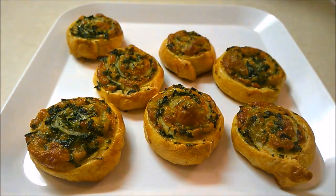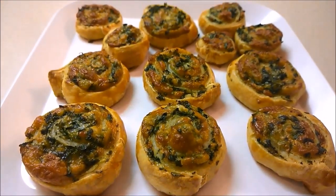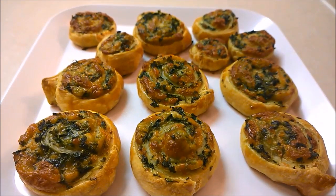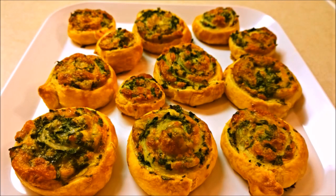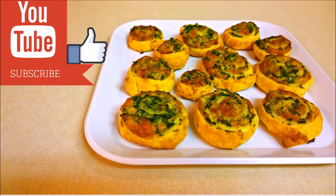These pinwheels are perfect as an evening snack or as an appetizer for a party. I hope you enjoy this tutorial and give this a try. Please give this video a thumbs up and subscribe to my channel for more recipes and DIYs. Until next time, bye!